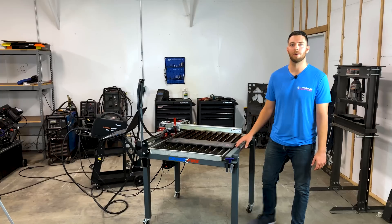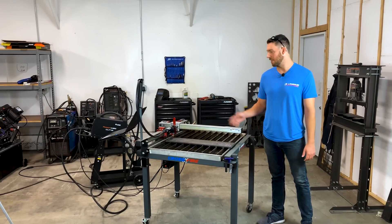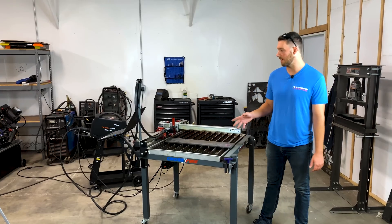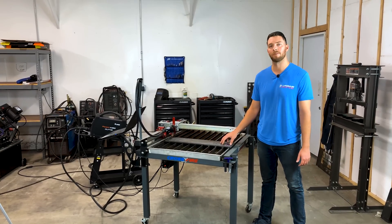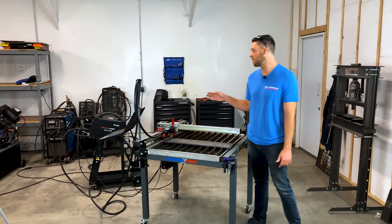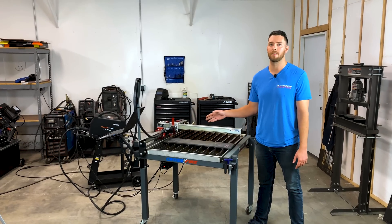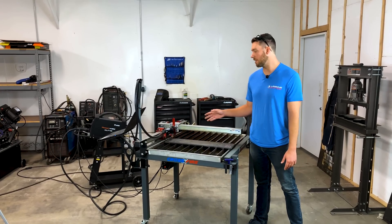So this morning I went down to my local metal supply store and I found this piece of half-inch steel remnant for ten dollars. Spent another ten minutes designing up the part, programming it, and I think I've got something that's gonna work. We're going to cut this out on the Razor Weld 45 with the new X45 torch. This torch is a huge upgrade from the previous generation and we're excited to show you what it can do.